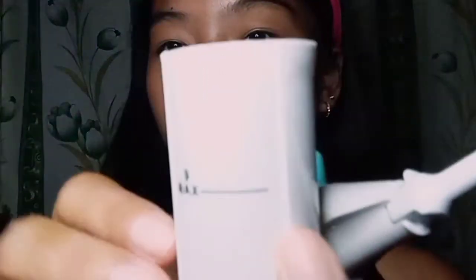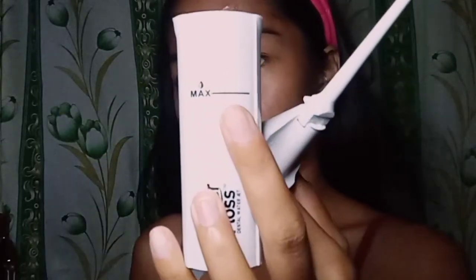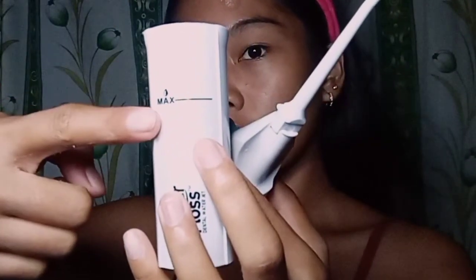The next step is you fill it in with water up to the maximum level, which is indicated on the product. Then you close it after filling.